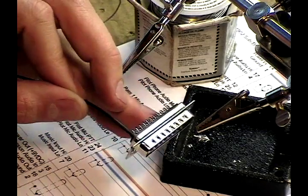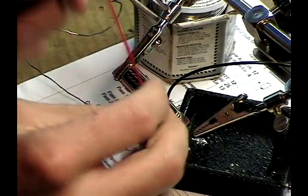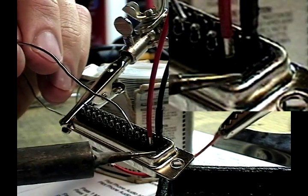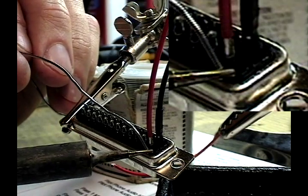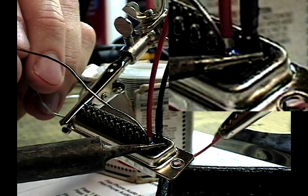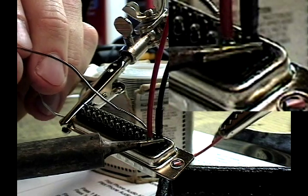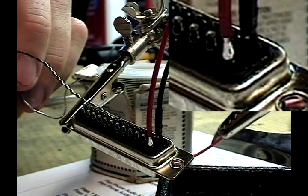And now we've made our ground connection. I have a clean iron tip, I place a small amount of solder to conduct heat, I hold that against the part, feed the solder to the opposite side, and get full penetration of the liquid solder.